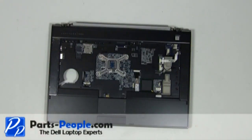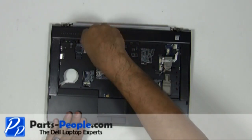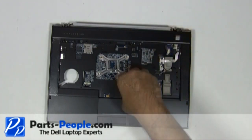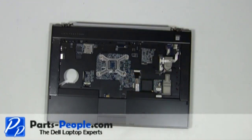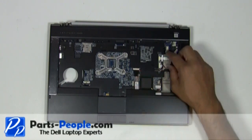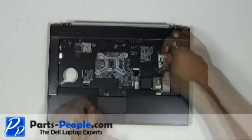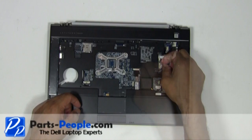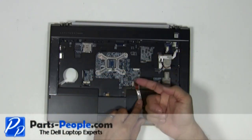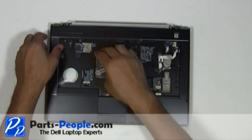Remove the four screws holding the palm rest to the base assembly. Disconnect the four palm rest cables. Carefully unsnap and lift the palm rest off the laptop base.